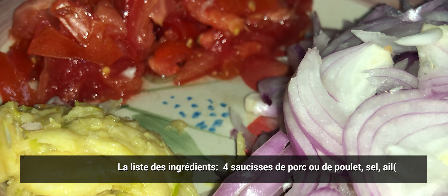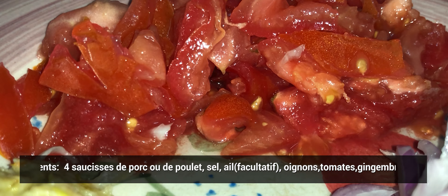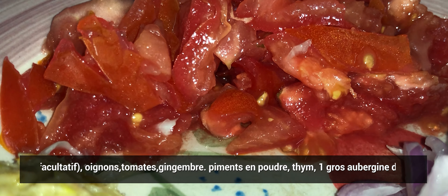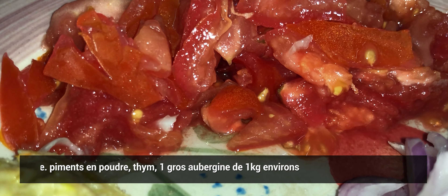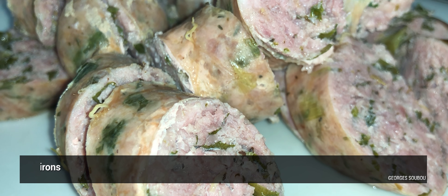Nous allons faire des saucisses avec du brin gel grillé. On va utiliser quatre saucisses : deux porc, deux poulet. Il nous faut du sel, de l'ail, et si vous voulez, les facultatifs pour les bien épicées : des oignons, tomates, gingembre, du piment en poudre ou du piment en verre, du thym, et un gros aubergine d'environ un kilo.